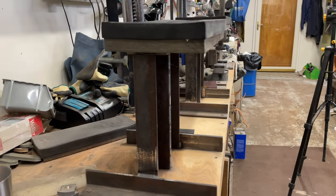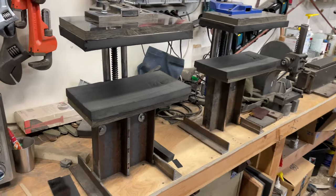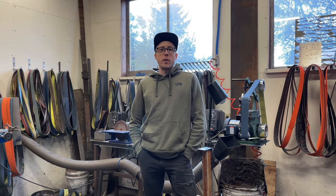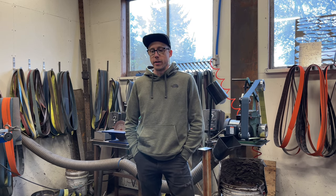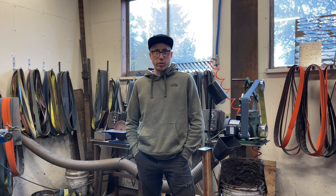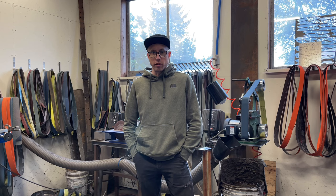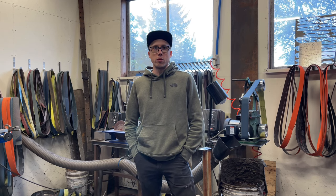It just bolts through from the back, kind of like it would under a bench. Hopefully that gives you guys a little bit more insight into what I do here. If you like what you saw and want to see more, please make sure you like, subscribe, and share — that'll help get this channel more views and I'll keep putting out content for you guys. Thanks for watching.